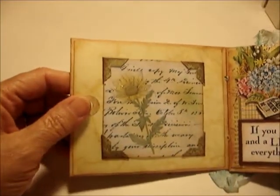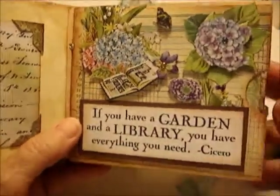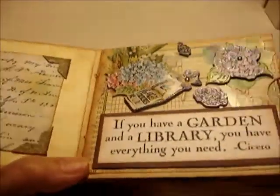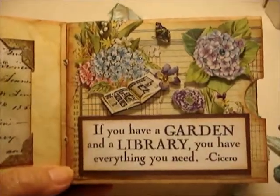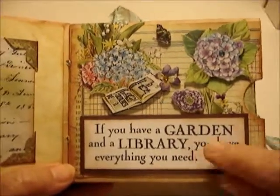This page has pretty store-bought dimensional stickers that are popped up beautifully. There's also a stamped quote: 'If you have a garden and a library, you have everything you need.' I use this saying in a lot of my artwork because I just love it and I think it's true.